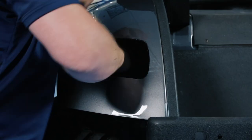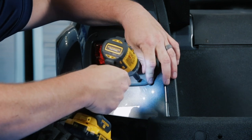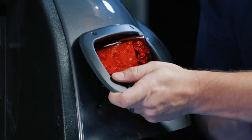Now grab our harness — remember the white connectors go on the driver's side. Using the supplied screws, we're going to secure the light to the body. Repeat this on the other side with the red plug on the passenger side.